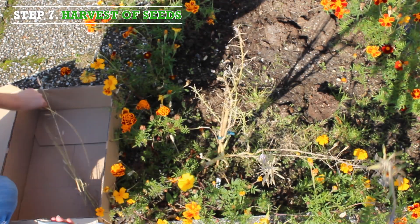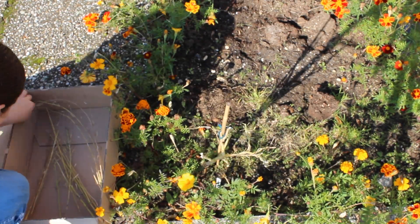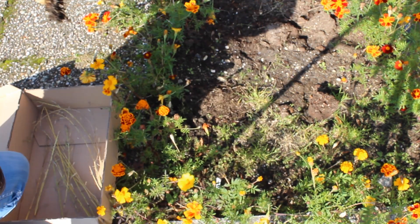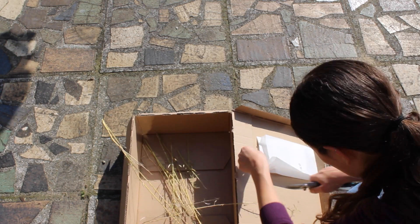Step 7, harvest of seeds. After flowering, seedpots start to appear. When they have dried, you can cut them from the plants and dry them further. Remove the seedpots from the stems and put them in a paper bag.